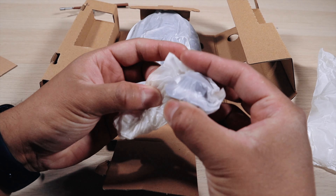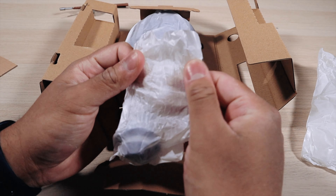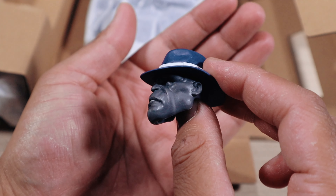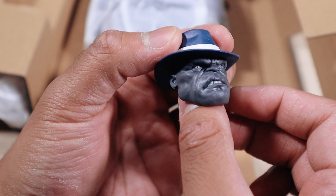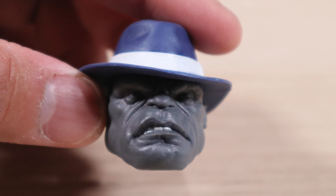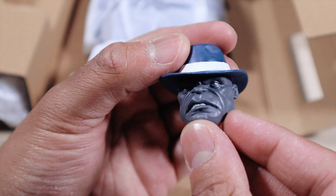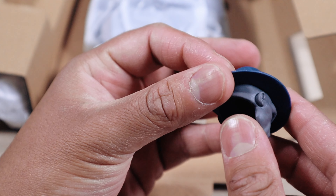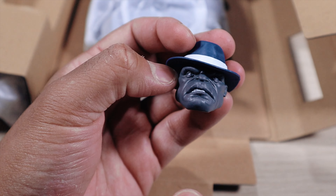Next we do have a head sculpt right here — this is going to be a fun addition. Look at that head sculpt detail. The gray, his eyes — definitely really good. You can see the peg right there and the detail on the hat. This is actually nice for them to include this.